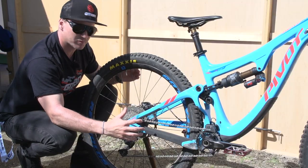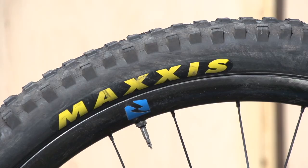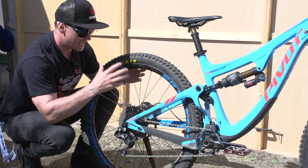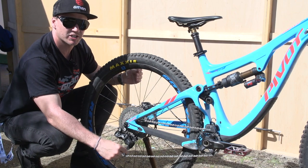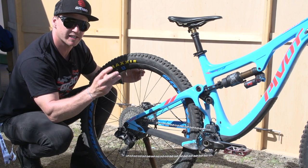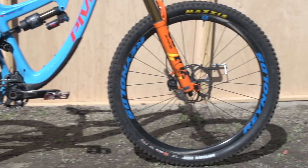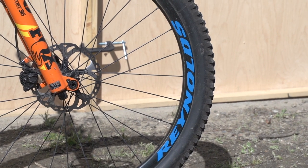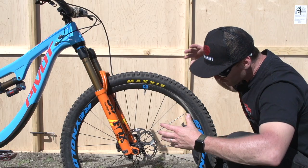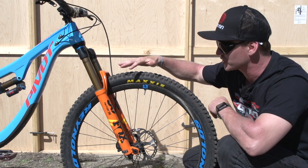Moving on to the wheel build of this bike, it's a full carbon setup on the rear — it's a Reynolds Black Label, built on a Reynolds hub. The rubber surrounding that is a Maxxis Minion DHF with a 3C, meaning three compounds of rubber. Up front, much like the rear, it's a Reynolds Black Label rim built on a Reynolds hub. Worth mentioning — it's a big wheel, it's a 29er, so it's a huge rig.